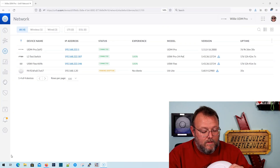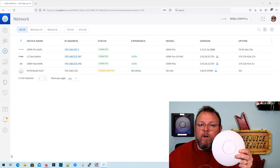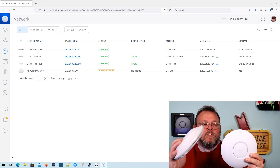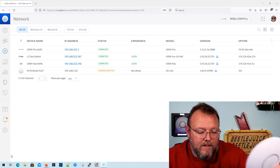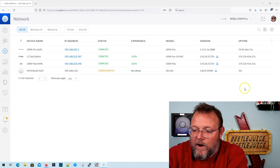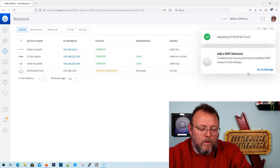I've got the device powered up — it's got a white light. Just for size reference, it is slightly smaller than the Grandstream, not by much. As you can see, it is pending adoption in the controller. It looks like it's got a firmware update as well. We're going to go ahead and adopt it.